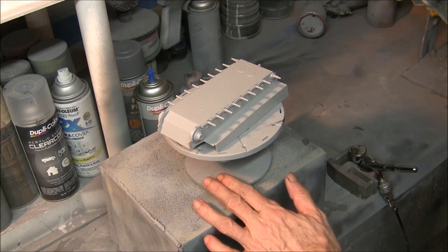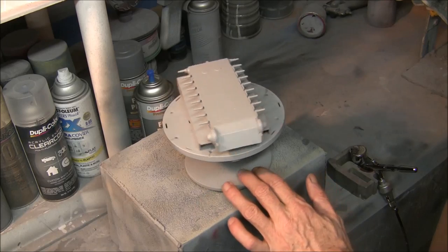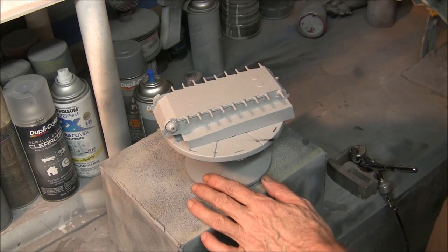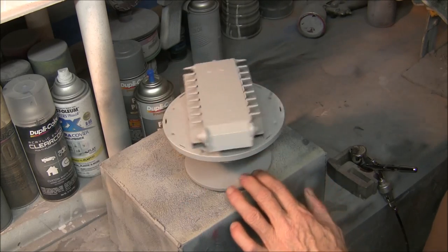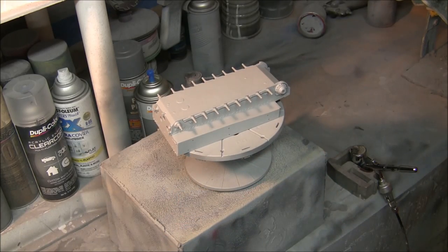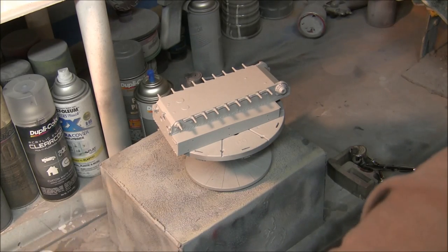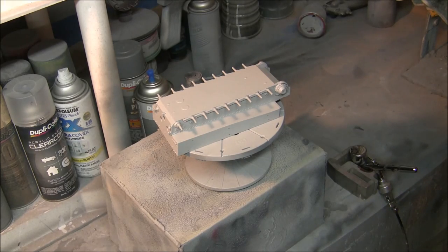Alright everybody, we're ready to go with our paint application onto the lower half of our tank. I've got this primed and it's been drying for a little while — it came out really good, nice and smooth. I did a little quick sand with some 600 grit paper. I've got my medium gray paint mixed up and I'm going to turn on my ventilation and get going on this.